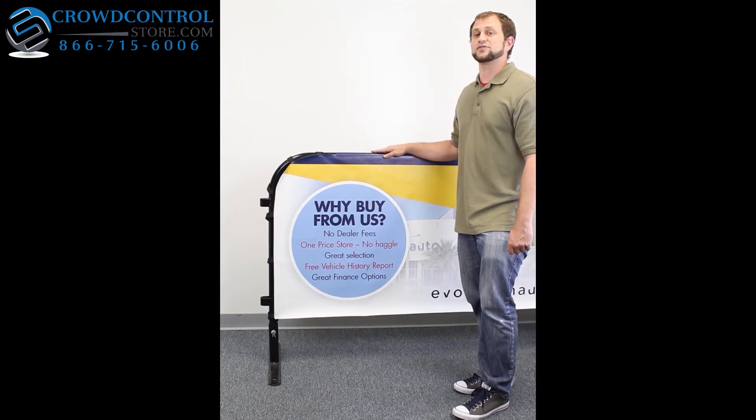I'm Shane and you can find out about this and many other great products at crowdcontrolstore.com.